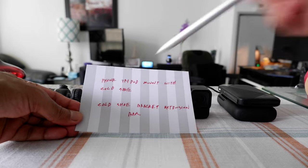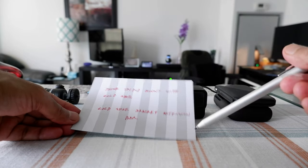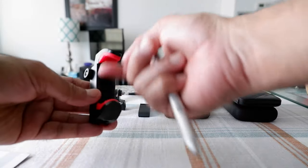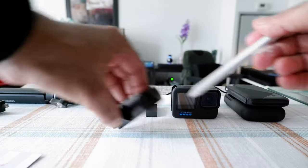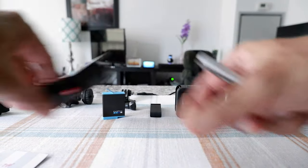What you're going to need is mainly two items. The first is a phone tripod mount with cold shoe, which is this item right here. You can put your phone in here, there's a quarter-inch thread hole here, and a cold shoe mount right here.